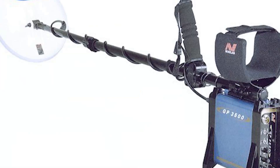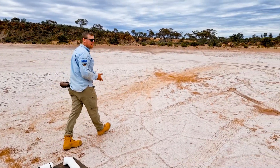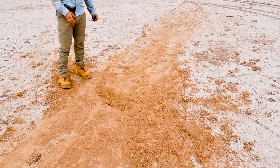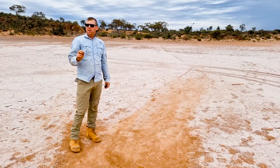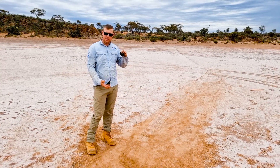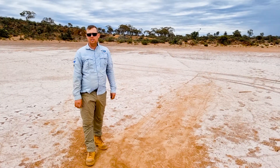The detector we use is the GP 3500, and we've just been calibrating it to the salt flat. What we did yesterday is we put gold at different depths and then calibrated the GP 3500 over all of it and tuned it right in. We could hear a half to three-quarter gram nugget at about two to three hundred mil. Then we stuck some bigger ones in — half an ounce or an ounce nuggets at the bottom. If you want to see how to coil it up, I'll leave a link in the description below.